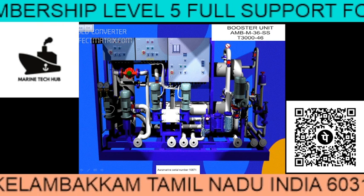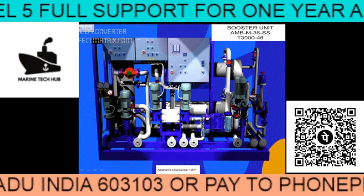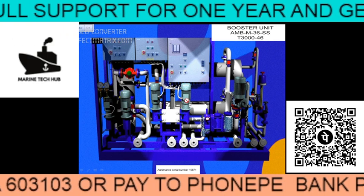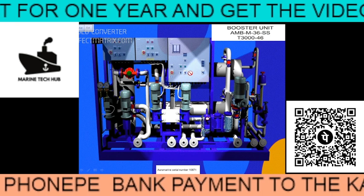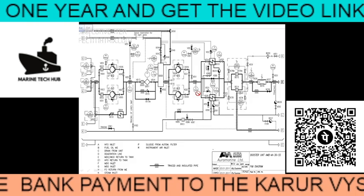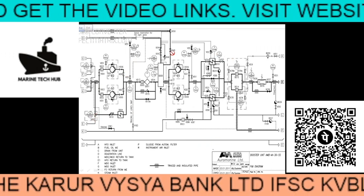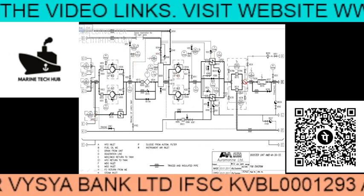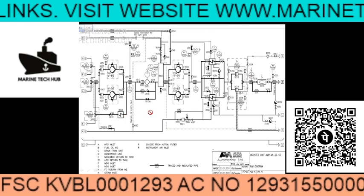You can see this picture — this is the full booster unit fuel line, where you have a lot of pumps. The problem that happened was when they are changing the Siemens LOGO. This is the circuit diagram of the pumps. I will not go into much detail on this because most problems happen with the Siemens LOGO.